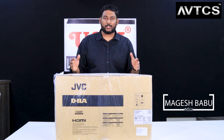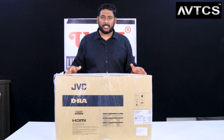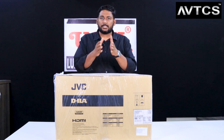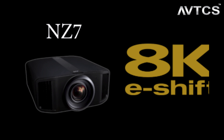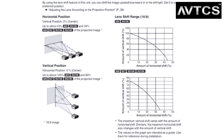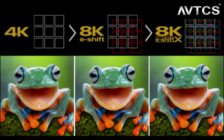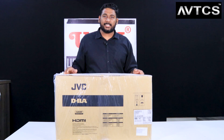Hi friends, this is Magesh, your AV consultant, and today we are with a beautiful projector. This is going to be the talk of the town in the coming future - this is the world's first 8K residential projector, called the JVC NZ9. There are three models: NZ7, NZ8, and NZ9. The NZ7 uses 8K e-shift, a two-dimensional electronic shifting that upscales 4K to 8K. The NZ8 and NZ9 use e-shift X, a four-directional electronic shifting that achieves resolution almost equal to a native 8K projector. This NZ9 is the flagship model.